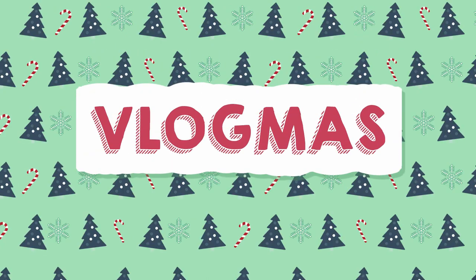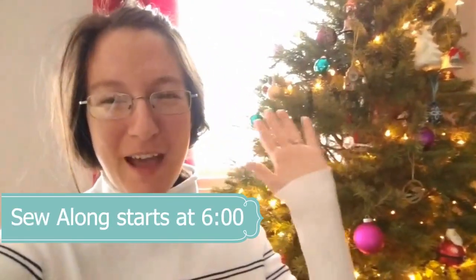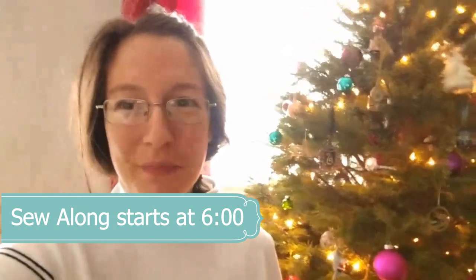Hey everyone! Welcome to Vlogmas Day 3! As you can see, our tree is still standing. It almost fell over yesterday again when we came home from shopping. It was leaning forward, so we pushed it back and put a piece of board underneath the tree stand. And so far it's been working, which is good.